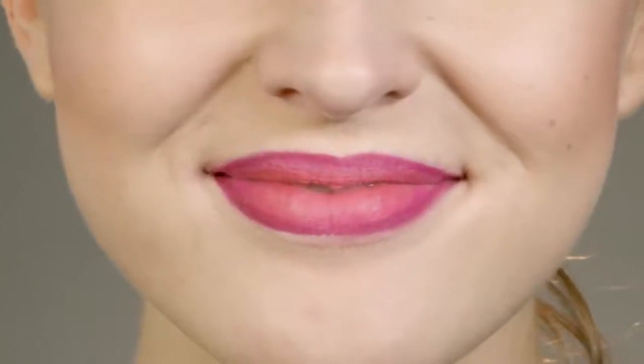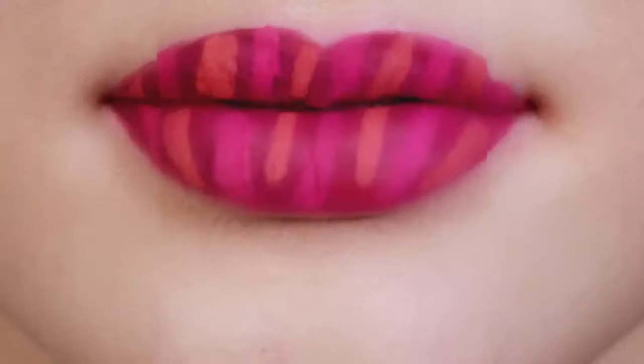Now you have gorgeously vibrant ombre lips with color that won't slide off like a lipstick or sting like a stain. Powerlips Fluid feels great throughout your day. You'll be ready to conquer the day and look fantastic doing it.